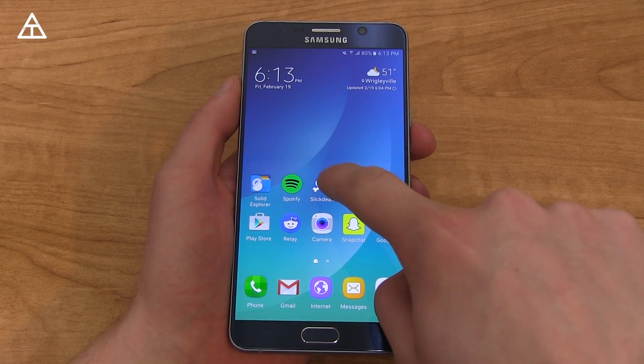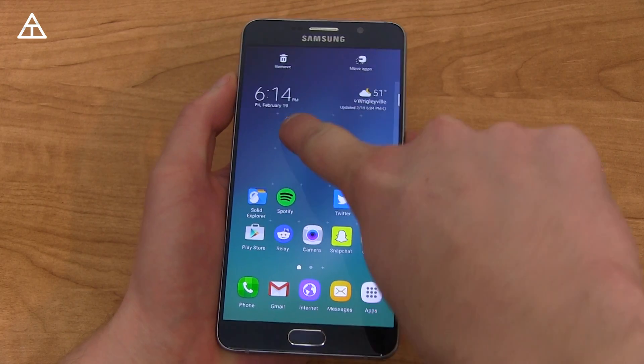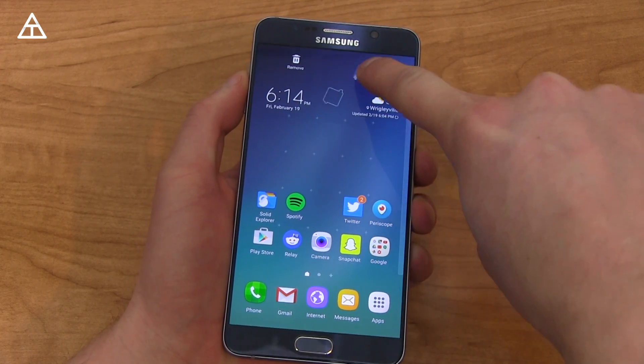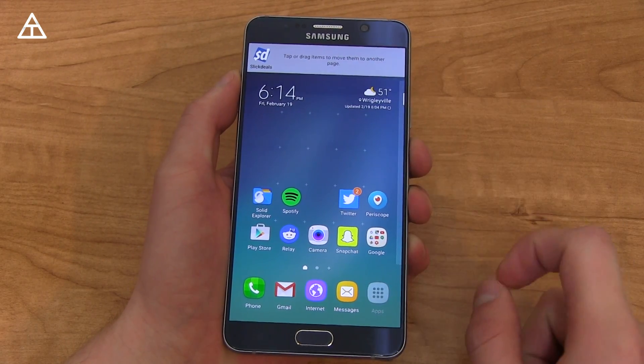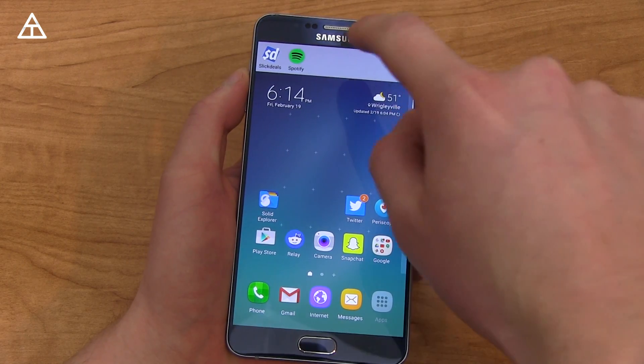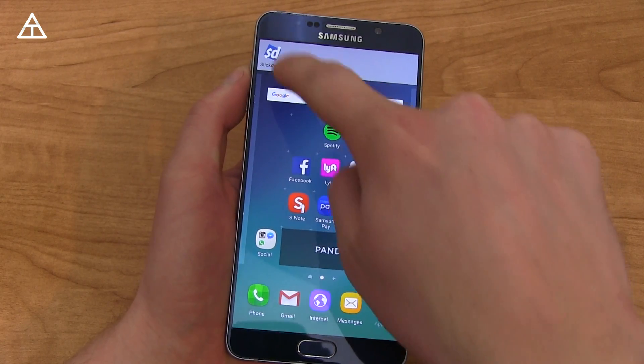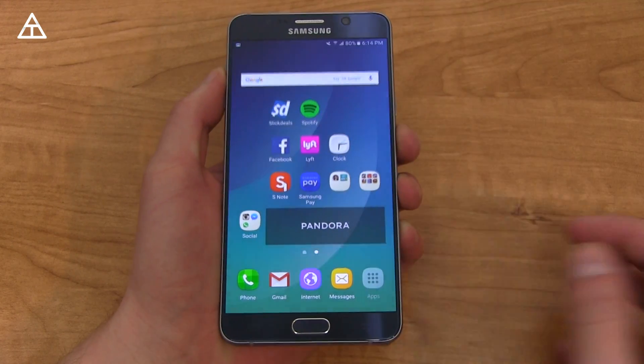Something the Home TouchWiz launcher did not add for Marshmallow is when you press and hold on an app, you cannot uninstall it straight from the home screen — you still have to go into the app drawer. However, there's a Move Apps option now, where if you want to move multiple apps at once, you can drag all of them up and go to a specific screen and put them on a different page.